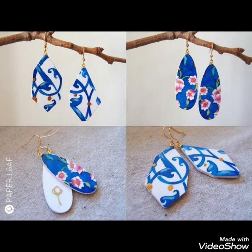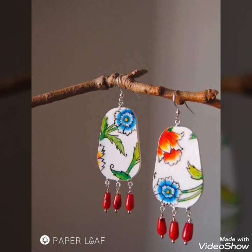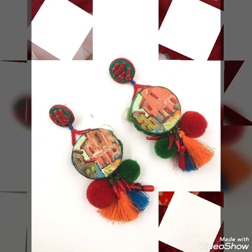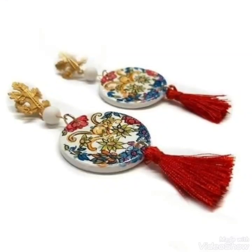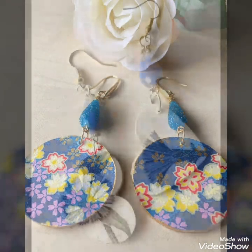Hello, assalamu alaikum to my viewers and welcome back to my YouTube channel. How are you all? Hope you all are fine and good. Today in this video I bring some new collection or idea of polymer clay jewelry that can be easily made, used as a craft idea, and can also be used to enhance your dressing and use your creative skills in a more unique way.